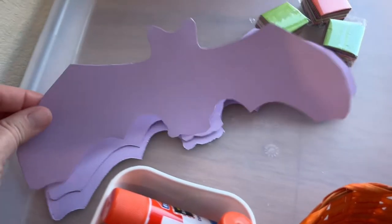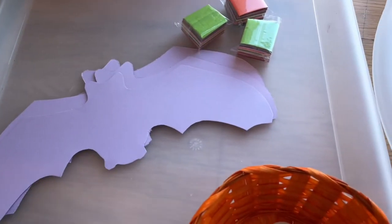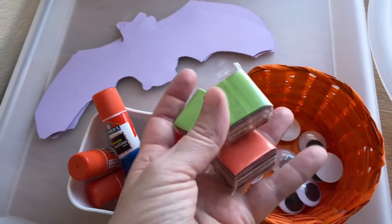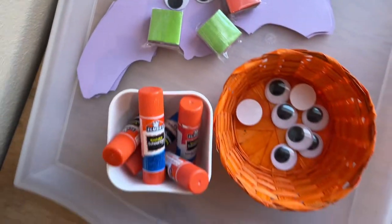Next I've got these purple bats that I cut out with a template, and we're going to do a colorful collage on that with some cute little googly eyes. This will be a fun little bat craft — we could also put that on a stick and make those fly around.